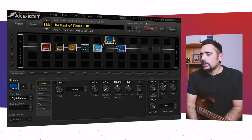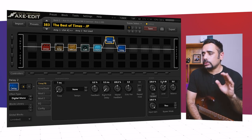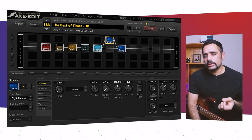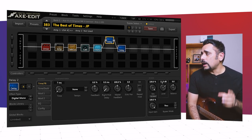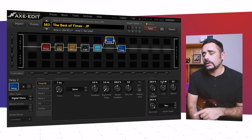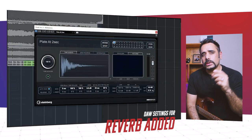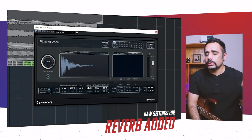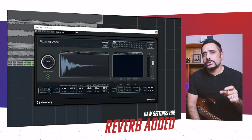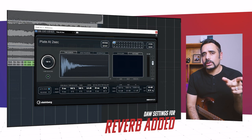For a final touch — Petrucci doesn't use any reverb and I don't think he likes it — but when I hear the actual mix of the track I do hear some reverb. I added a touch of reverb in the DAW rather than in the preset, because I want the preset itself to reflect Petrucci's actual approach. I'll put the reverb settings up on screen; adding a touch of it will make the preset sound even better.